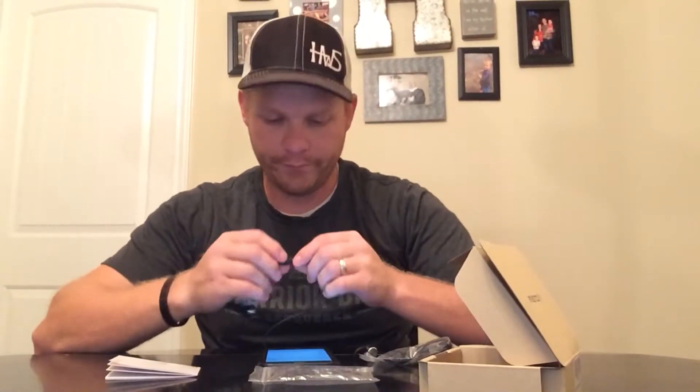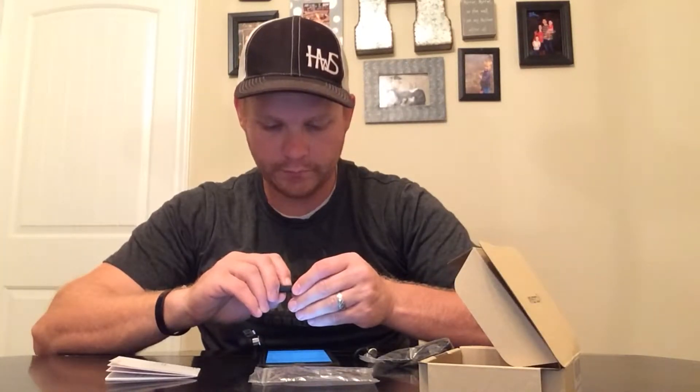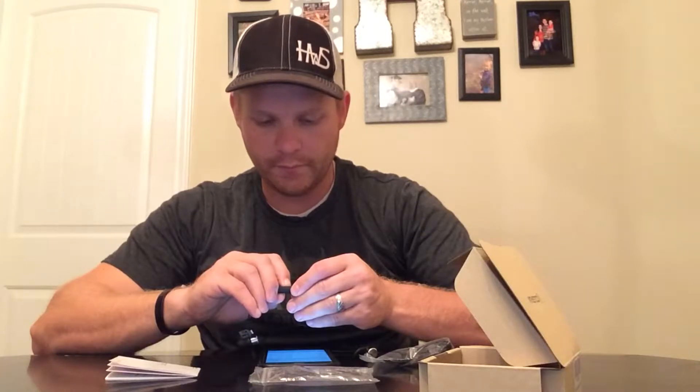So let's see how we pair this thing. Let's turn it on and hold on the power button. It looks like it's going to flash red and blue, like that. Then it's going to pop up on your phone by the name of H2. Then it will say connected.